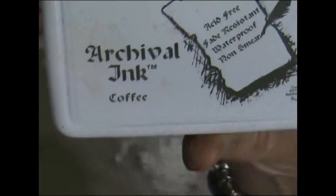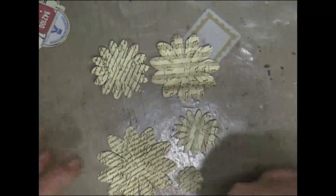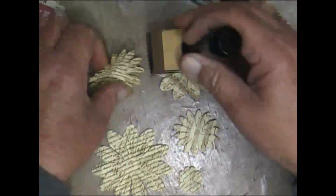Music notes on the alternating ones — on that one and that one. That was archival ink by Ranger, coffee. Acid-free — that's what I was trying to get at earlier. I would normally spray those, but as some people may not have any glimmer mists, I'm just going to ink the edges with my vintage photo distress ink. You can use any other ink as long as it's acid-free.